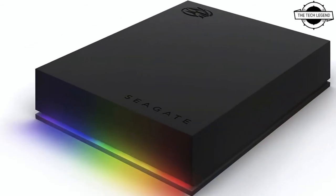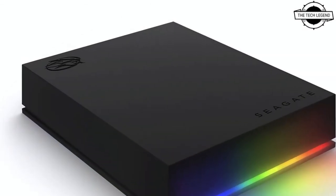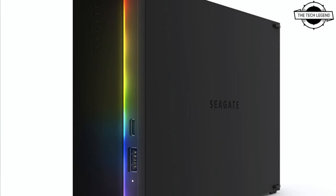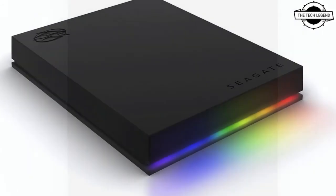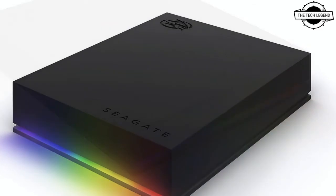Seagate technology, a world leader in data storage solutions, today announced two new additions to the company's line of PC gaming storage: the FireCuda gaming hard drive and FireCuda gaming hub. Both new external HDD solutions were designed for gamers who are looking to level up their battle stations with high-performing, mass-capacity upgrades in a sleek and compact form.